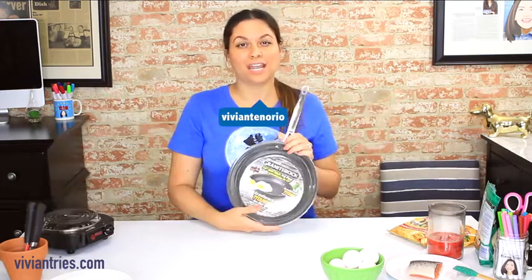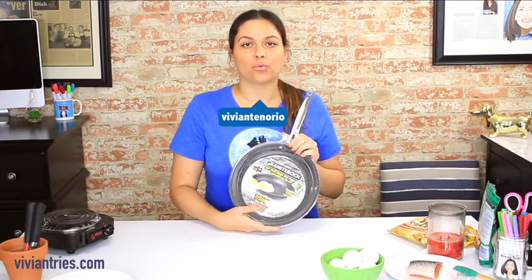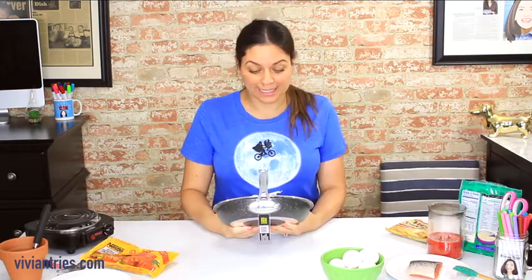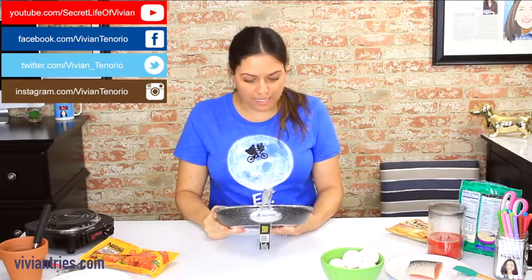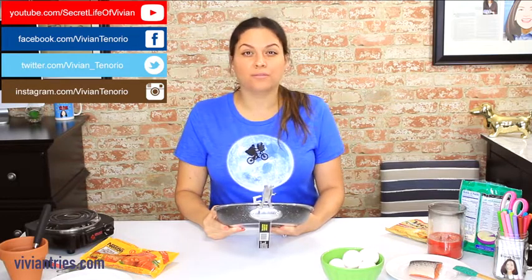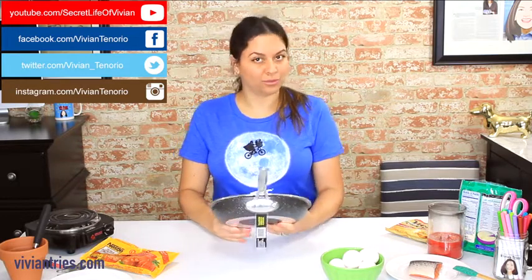Hello you guys and welcome back to another Vivian Tries. Today we're trying the granite rock pan. This is a 10 inch nonstick fry pan, granite rock titanium nonstick coating, mineral enforced — what kind of minerals?